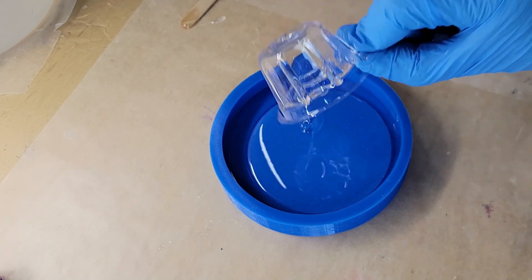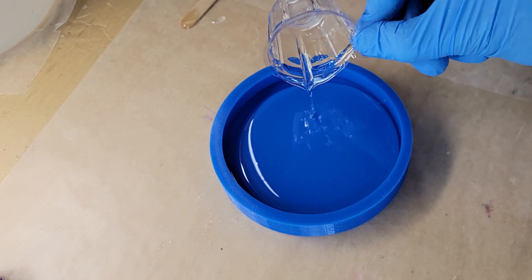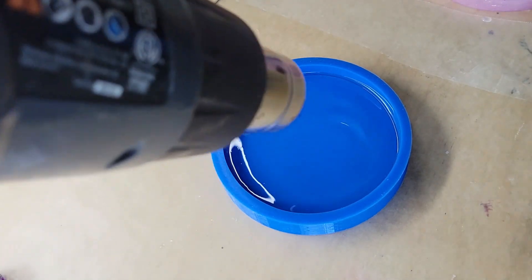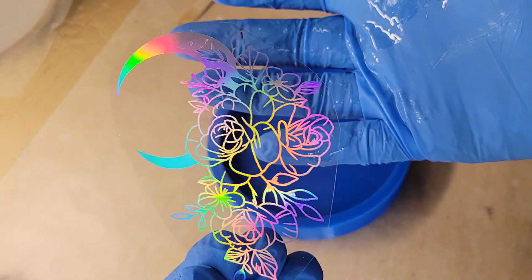I went in with a little bit more clear to make sure the back side of that image was completely covered with resin, and that's it. Now we're going to make another one — same thing, one ounce of clear. I'm going to go in with my heat gun to pop bubbles and then drop down the resin foil.